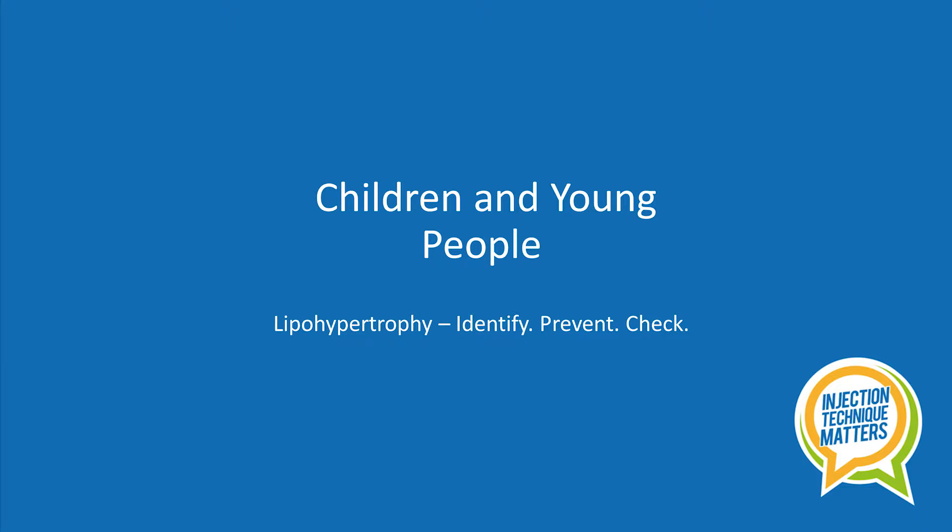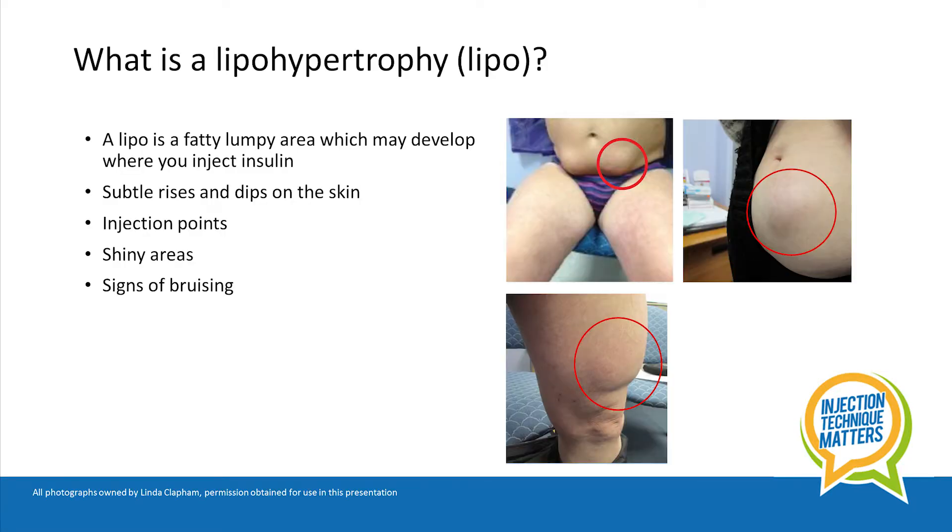Hello, this is a short video for children, young people and families to help you identify, prevent and check for lipohypertrophy, or as they are more commonly referred to as lipos. So what is a lipo?